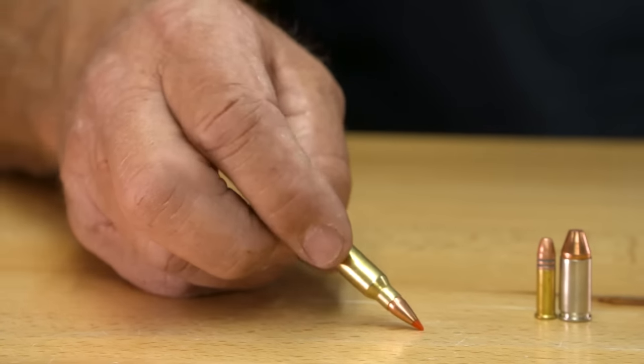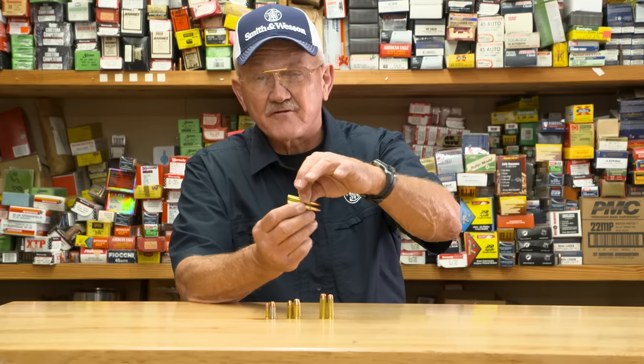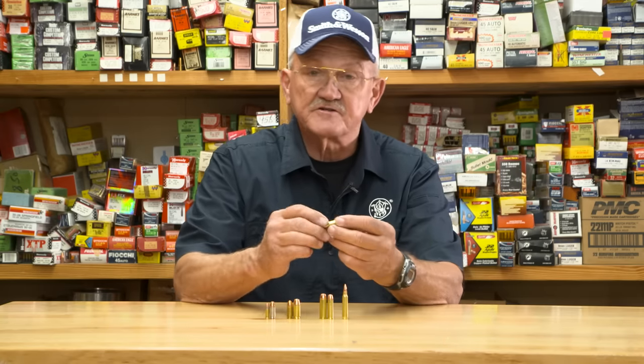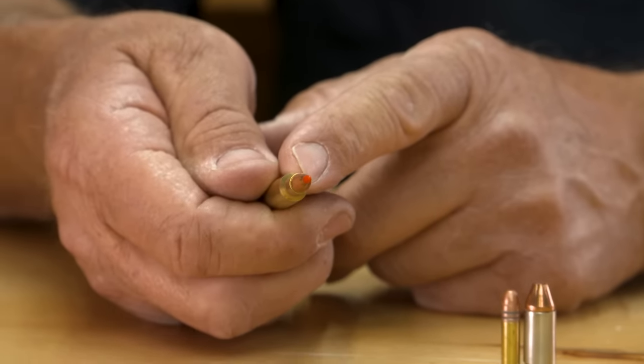You notice it has a true rimless body to it, also to make it stack in a magazine and feed very reliably. For this cartridge to enter the chamber and headspace correctly, it headspaces on the neck of the cartridge and not on the rim.